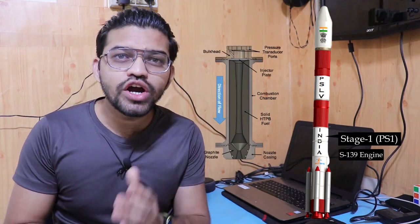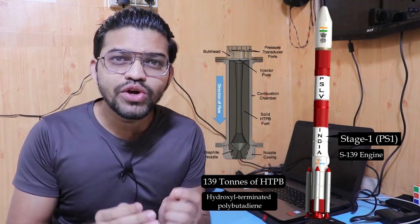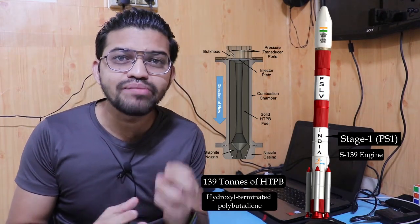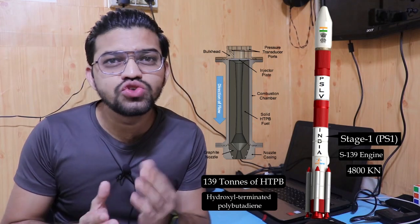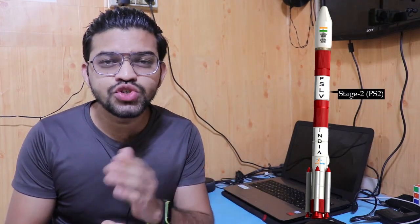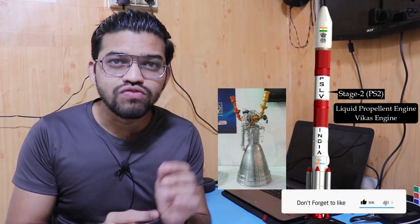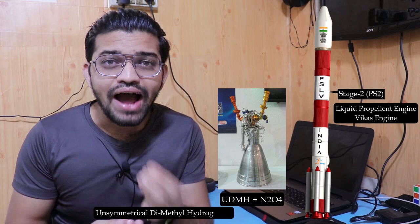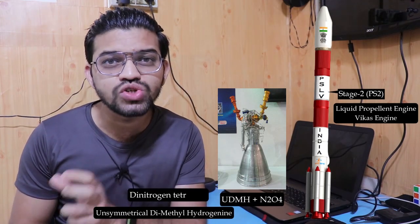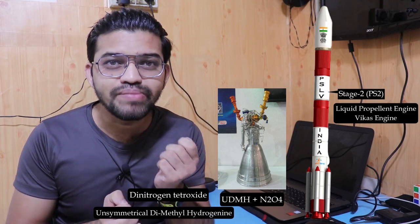The first stage, PS1, consists of a solid engine using the S-139 solid rocket booster containing 139 tons of HTPB. This S-139 motor produces a maximum thrust of 4,800 kN, sufficient for lift-off and gaining acceleration. The second stage, PS2, uses a liquid propellant Vikas engine. The fuel used is a mixture of UdMH and N2O4 — UdMH stands for unsymmetrical dimethylhydrazine, and N2O4 is dinitrogen tetroxide.